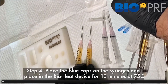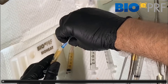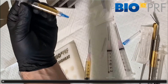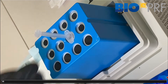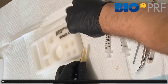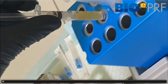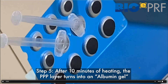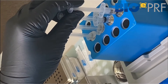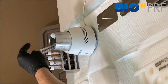Here come the blue lids. That's going to go in the middle layer, and that's obviously placed in the bioheat. Now we've got to wait the 10 minutes. During that 10 minute period, that's going to turn into albumin gel. When that's completed, we can then take out the albumin gel. You can see it's a different consistency. That's hot, so we can't mix it right away with the liquid PRF — we have to cool it.